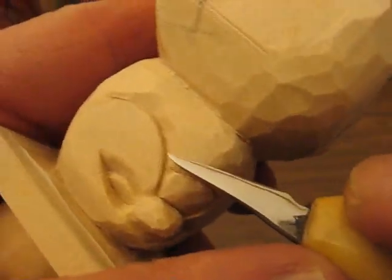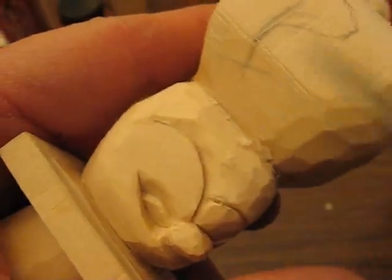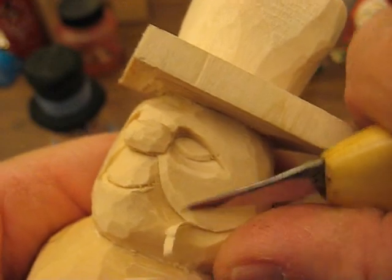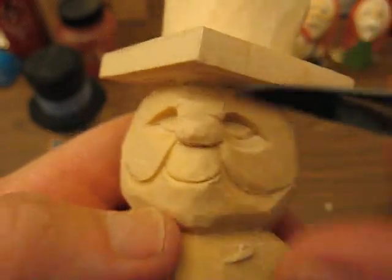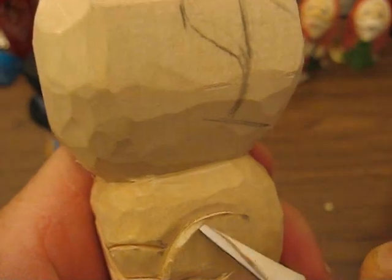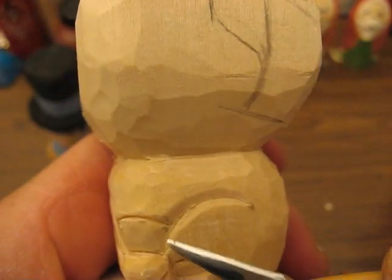I had a friend of mine that collected these snowmen — her whole house is full of snowmen come winter time and Christmas time. She wanted me in the worst way to make a snowman, and for the life of me I could not figure out how to do it. And then when I was doing my Santas, I finally came up with an idea and this is what popped up. I did a couple of other ones without the top hat, just a regular hat, and it came out pretty good. I was very pleased with how it finally turned out. So I finally gave her one as a surprise at Christmas time. Her husband said she just needed another snowman, but he was fine with it — he was just joking around.